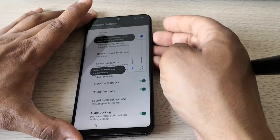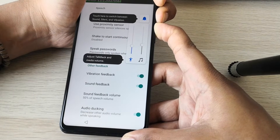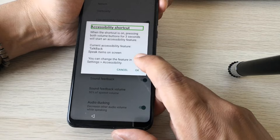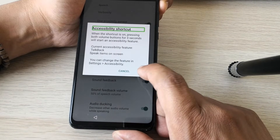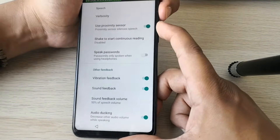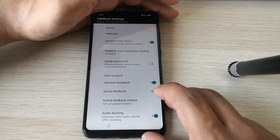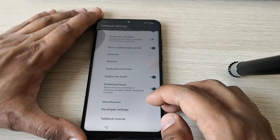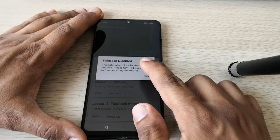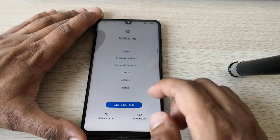Now we just need to switch off TalkBack by holding the volume up and volume down buttons at the same time until you see the prompt pop up. Volume up, volume down — and as you can see, TalkBack is disabled. Now go to TalkBack tutorial. Unfortunately, we can't use this method to unlock the phone, so let's try something else.